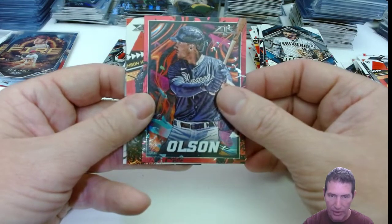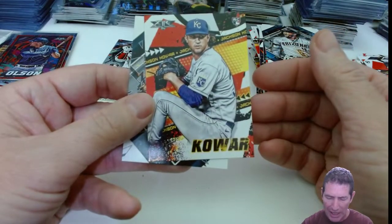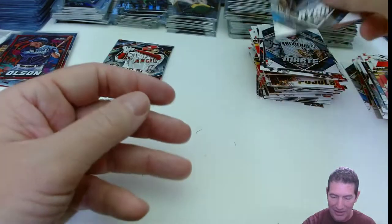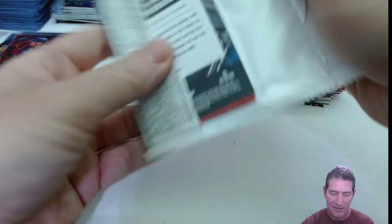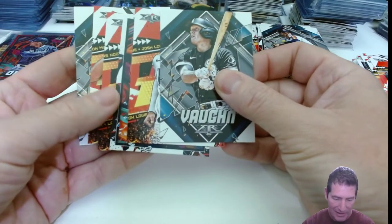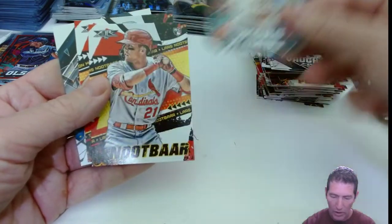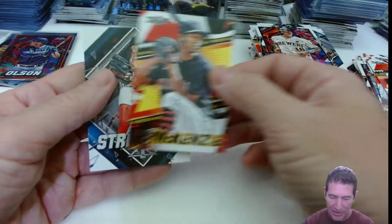Is that Matt Olsen in a Braves uni? That threw me off again — I'm not used to this. Is it Jackson Chourio? Look at the card. Nolan Ryan — I'm going off memory here. Another red foil. Vaughn. Josh Lowe. Wong for the Brewers. Lars Nootbaar. Tristan, or 'Sticks,' however you want to call him.